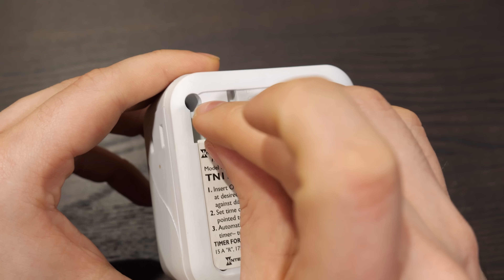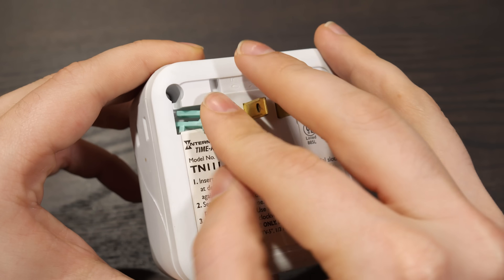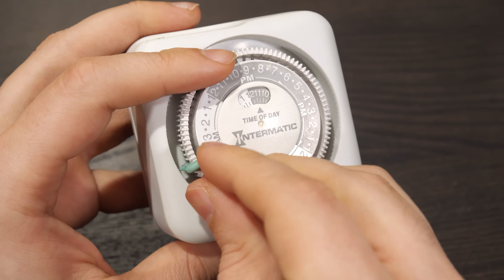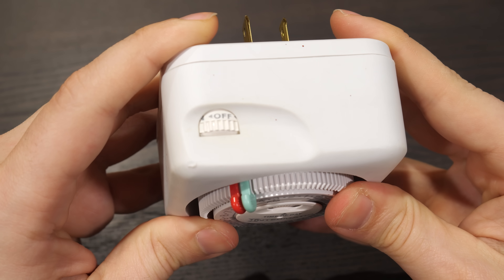Since you actually remove and replace these tabs on this design to set the on and off times, you can add more if you want a more complex program. When new, these timers came with two or maybe three pairs of tabs. But tabs are very easy to lose, and unfortunately Intermatic didn't think of designing some sort of tab holder into this to store them. You'd think this spot might be for that purpose, but nope, they don't fit there. So those extra tabs tended to disappear. Don't worry, they sell replacements. You can still buy this timer new, though stock appears to be dwindling. Also, you can indeed put the tabs right next to each other and the timer will work — so if you want something to be on for just a half hour, well now you can do just that.